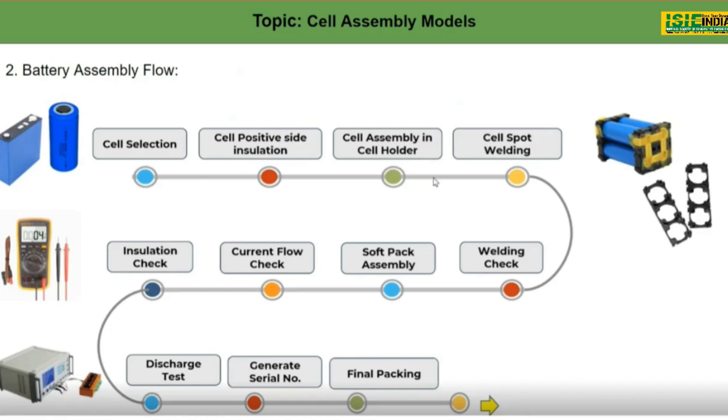Third is cell assembly in a cell holder. Here you can see the picture of a cell holder — this is a three-cell holder, but it can come in 20-cell or 50-cell holders according to our requirement. We have to put all the cells into the cell holder.